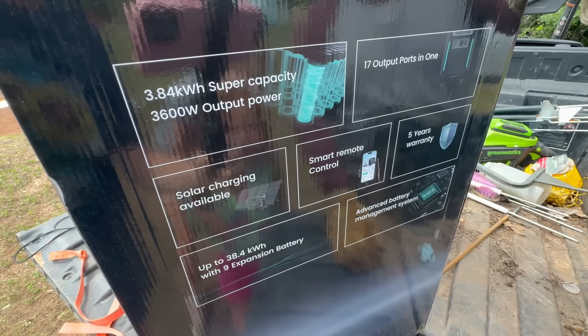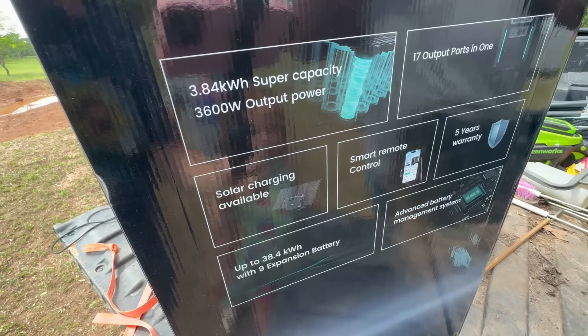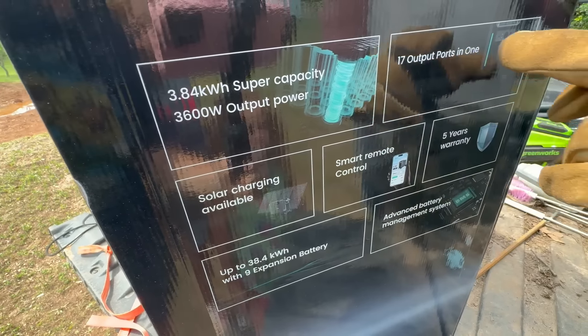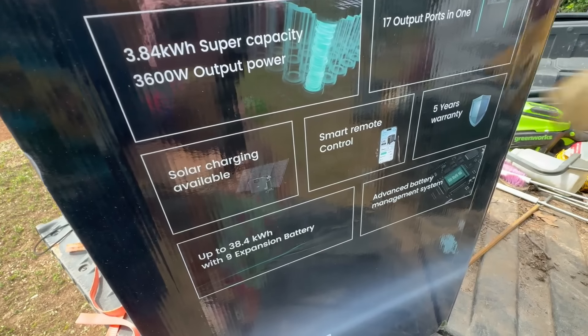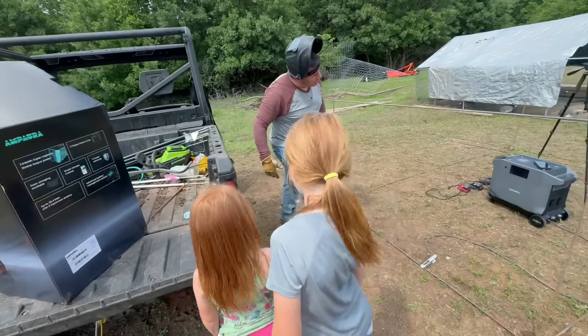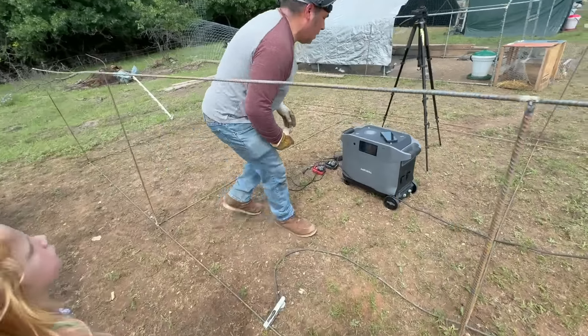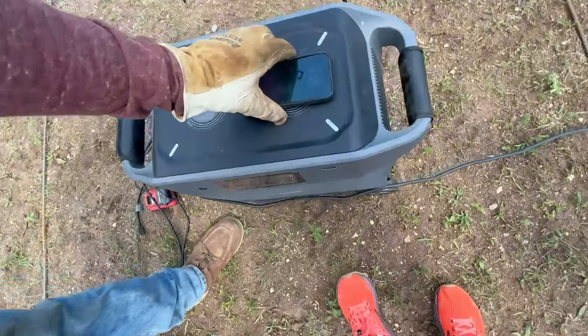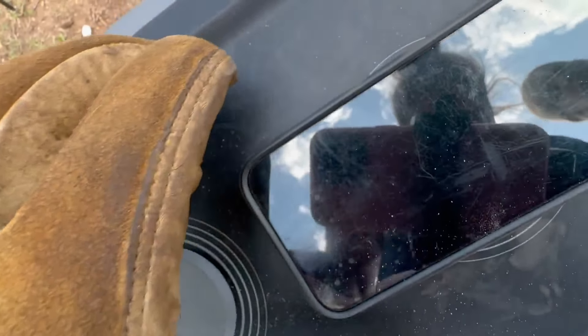The Purea 3 has 3.84 kilowatt super capacity, 3600 watts output power, and 17 output ports in one — that is amazing. He also likes that his phone died and he can charge it right on top of the unit.